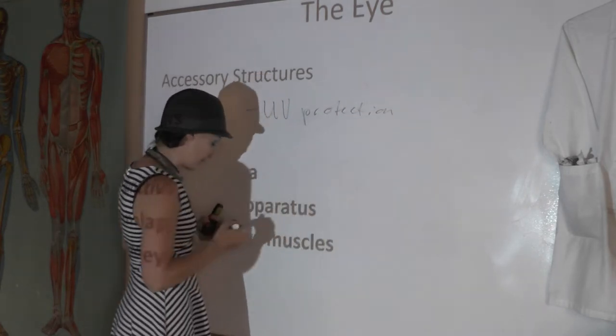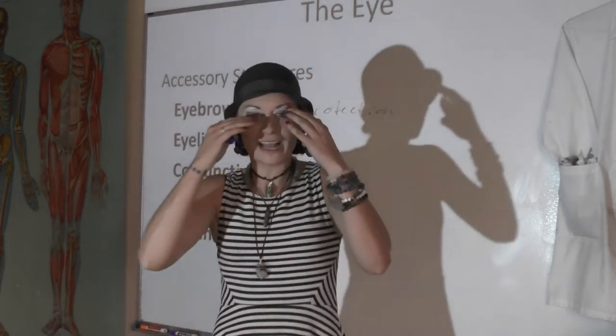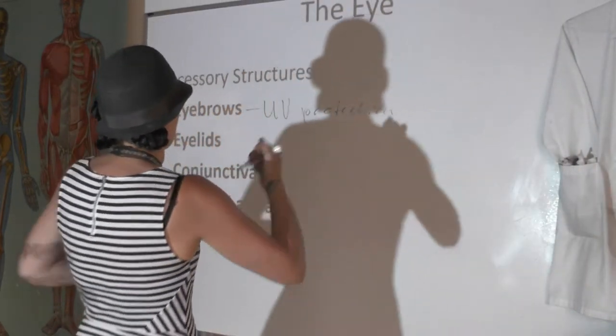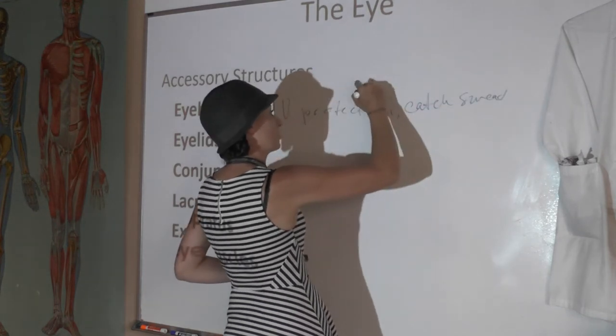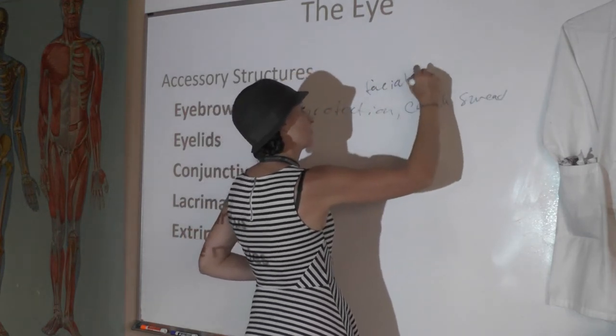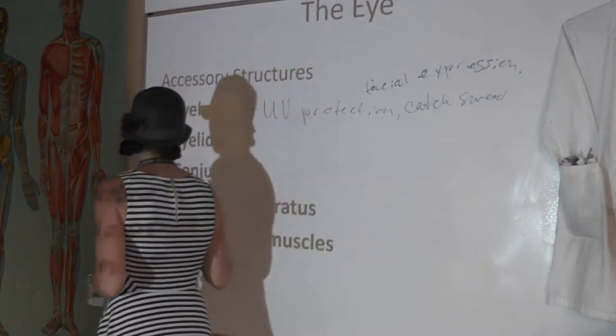Eyebrows also collect sweat. While you're sweating on your forehead, your eyebrows will catch the sweat so it doesn't drip into your eyes. So your eyebrows catch sweat and can be used for facial expression.